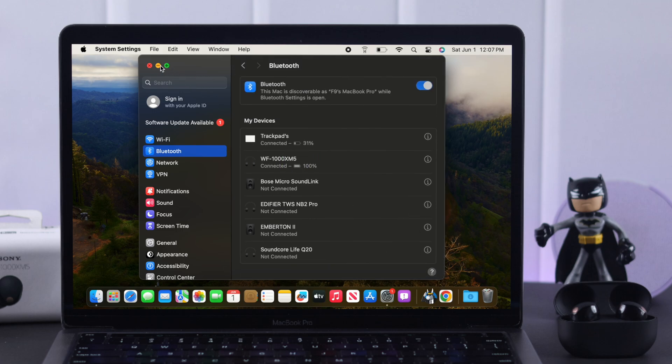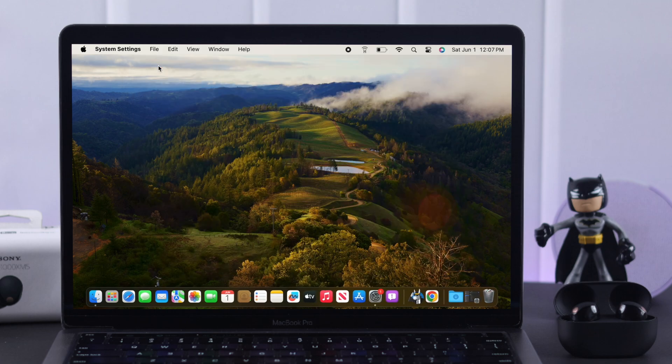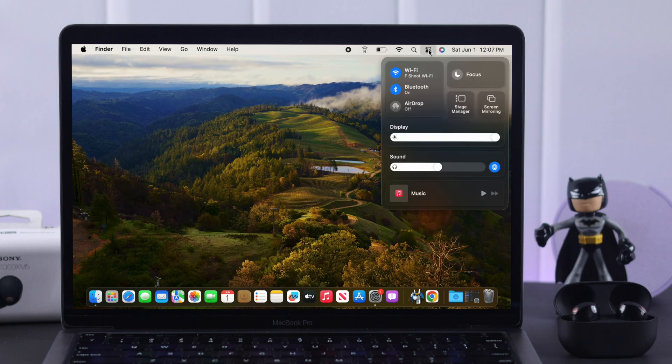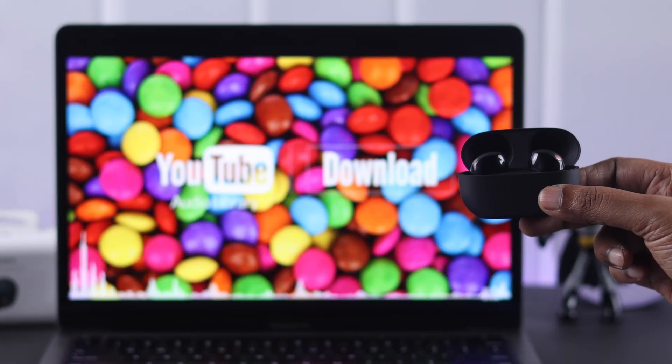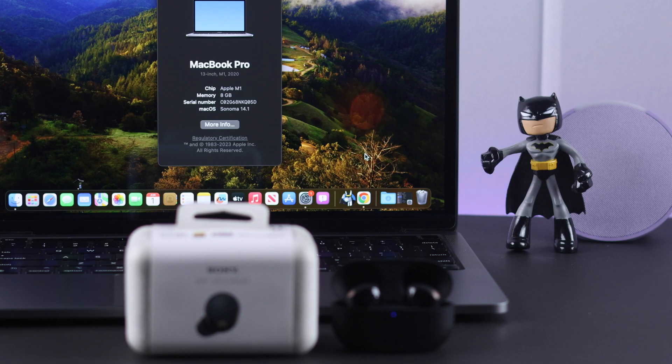Before we leave, go ahead and check one simple thing. On your Mac, from the Control Center, go to your sound settings and make sure your WF-1000XM5 is selected as an output device, so that you can listen to music and audio using your earbuds.